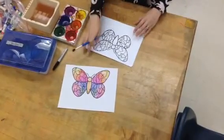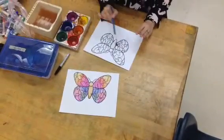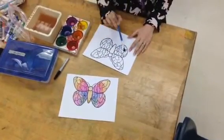We're going to use our watercolor paints to fill it in. We want to use symmetry. Symmetry means it's balanced and the same on both sides.